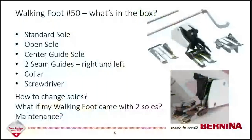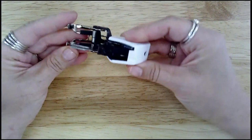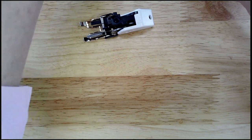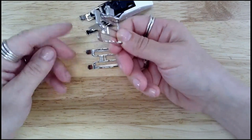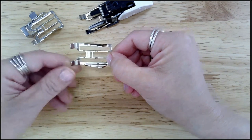So the walking foot number 50 — what comes in the box? We're going to take you over to my close-up camera here. In your box you should have the walking foot with the sole on it — one of the three soles. You will have two other soles that are not attached. I'll start with the center guide sole. It has this metal blade right in the center of the sole. This one here is your standard sole, and then the one attached to my walking foot here is the open sole.